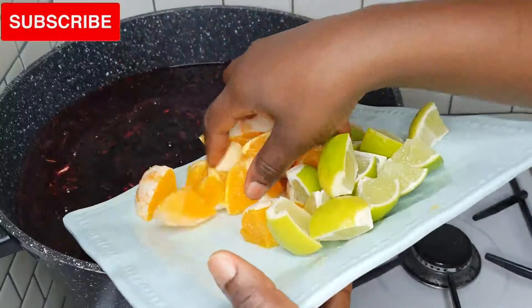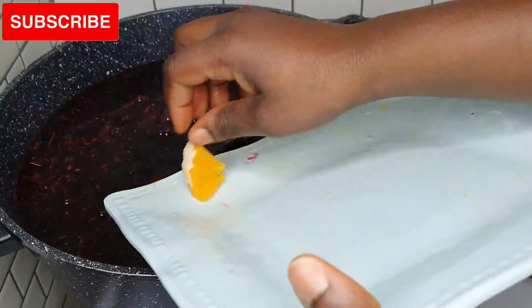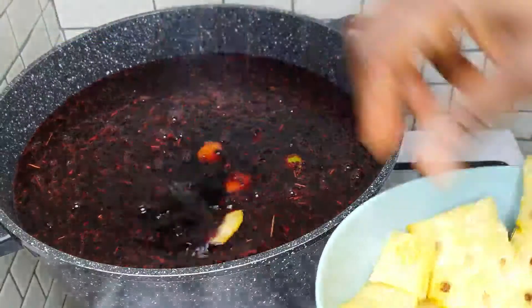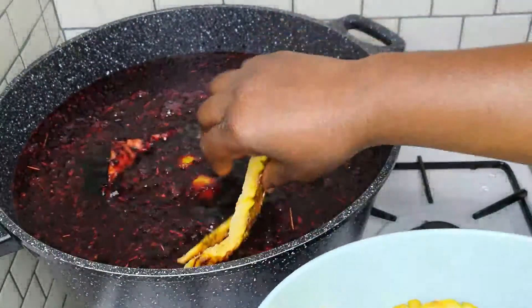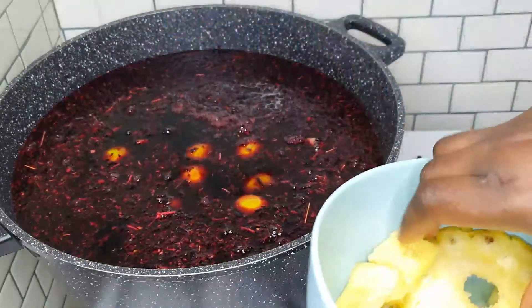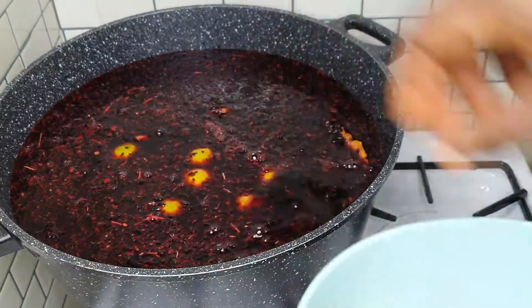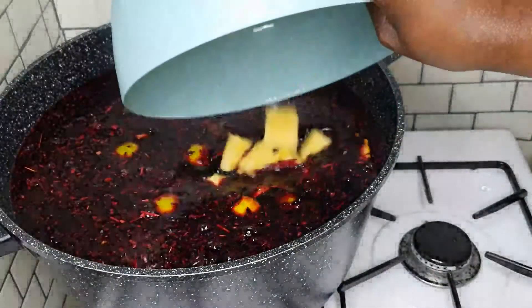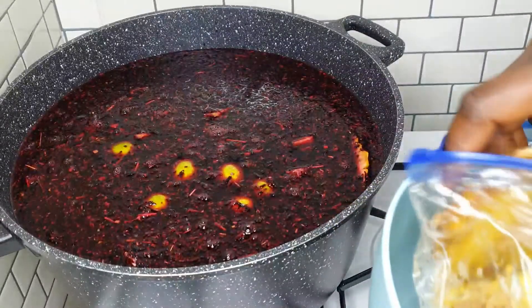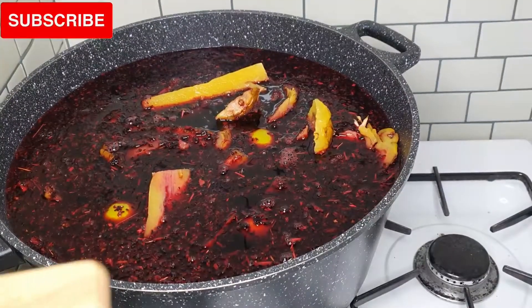I've given my zobo a very good rinse and the next step is to combine all the ingredients together. I'm going to add the pineapple — both the peel and the pineapple itself — the peeled oranges, lime, ginger, and cloves. Then I'll give this a very nice stir, cover it, and bring it to a boil for about 25 to 30 minutes.